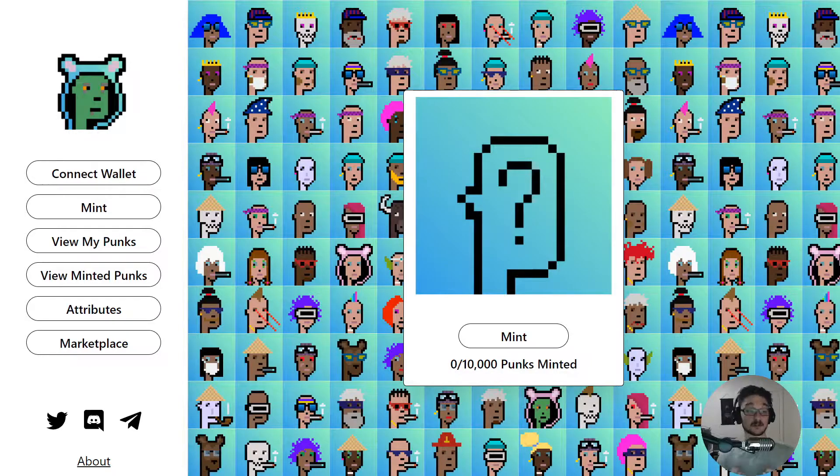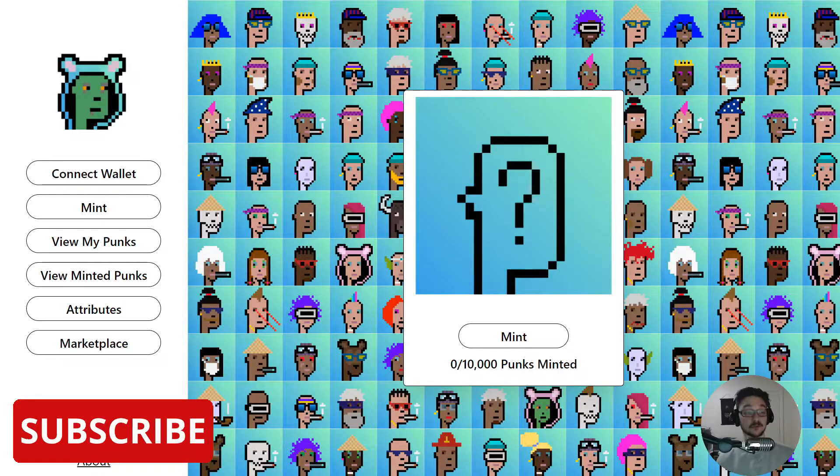I'm a fan of crypto, so I'm starting to think of making some videos around cryptocurrency and some pretty cool projects. I'm not going to be shilling things — if I just find a cool project that I'm interested in, I'm going to make a video on how you can also get into it. So the first one is the Harmony Punks, and I'll show you how you can get set up and make one for yourself. I'll also explain what they are.